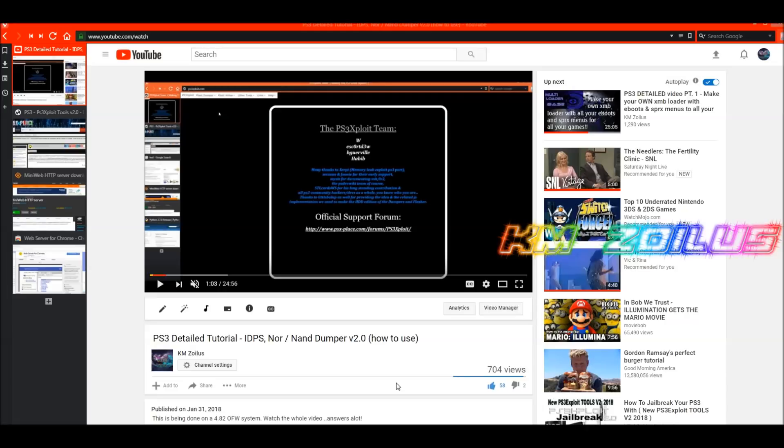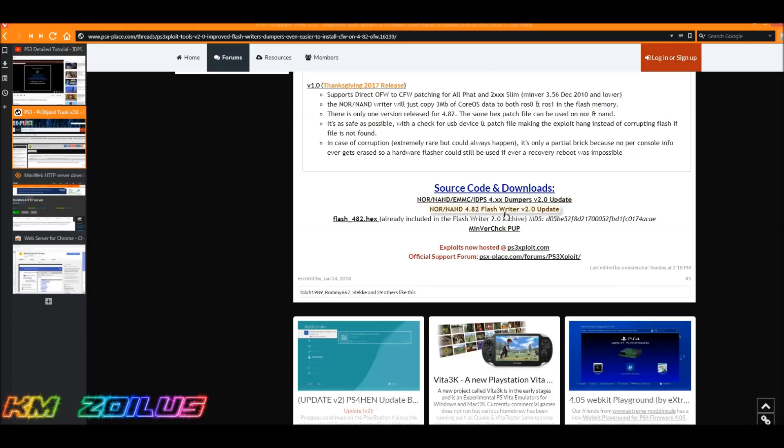Let's get started. The first file you need to fetch is your NOR/NAND 4.82 flash writer version 2.0 update, which is located in the post itself — I'll put a link in the description. You're going to scroll down to the bottom and it will be right there.